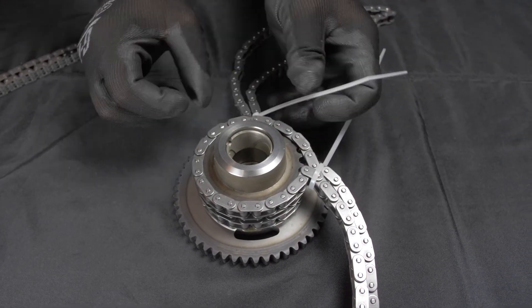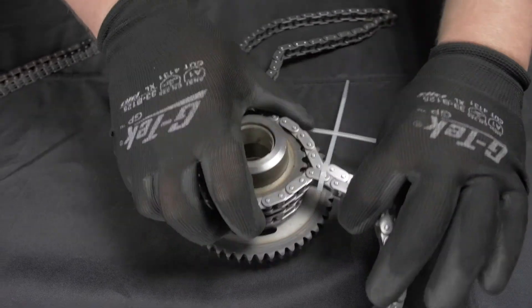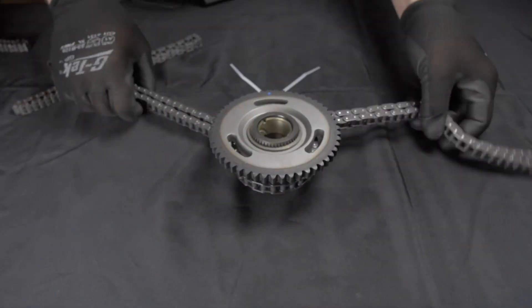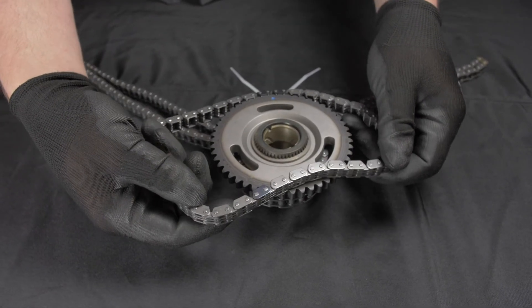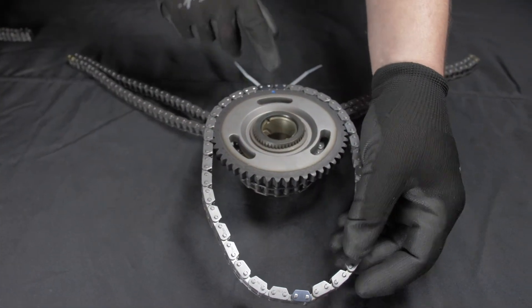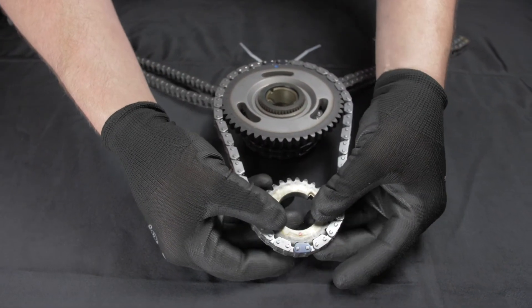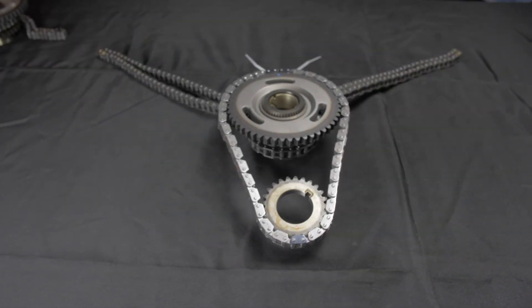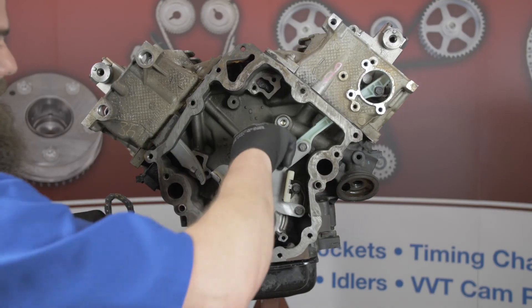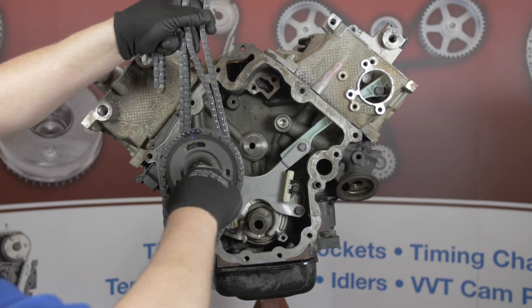Note that Chrysler does have a special tool to hold the chains in place similar to our zip tie method, but we found the zip ties to be just as effective. Now install the primary chain with the double marked link straddling the mark on the idler sprocket at 12 o'clock and the single marked link aligned to the mark on the crankshaft sprocket at about 6 o'clock. Before installing the assembly, lubricate the idler shaft and idler sprocket oil bearing with some engine oil.